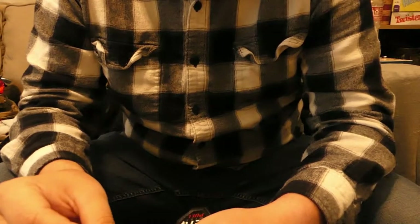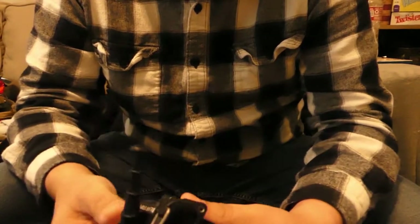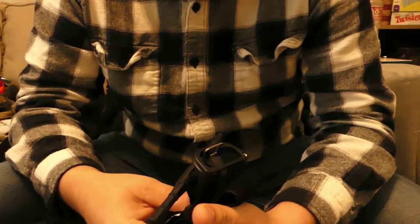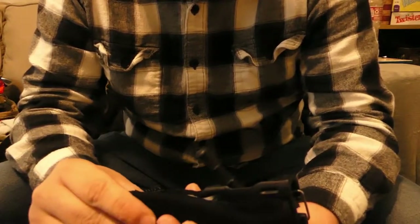In my own testing, using just a pulse oximeter — I didn't have access to my fancy ultrasound machine to view blood flow — but just using a pulse oximeter, this did stop bleeding on exterior limbs, on my arms and my leg. I definitely cranked it down pretty good. It occluded blood flow. It did what it was supposed to do.